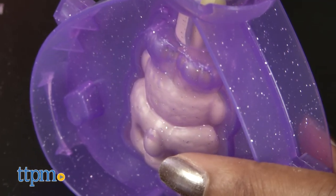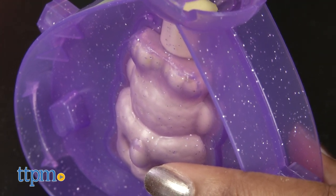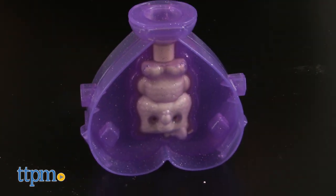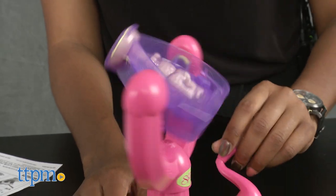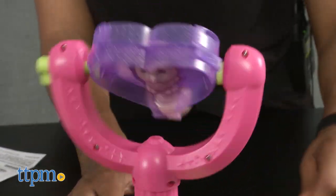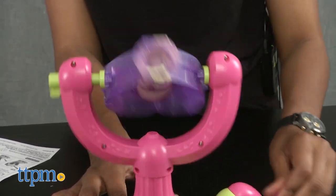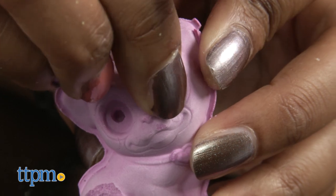Pour the mixed solution into the pet mold until it reaches the fill line, and tap lightly on the mold to remove any air bubbles. Snap the mold closed, place it on the Pet Maker, and turn the crank handle continuously for two minutes — a small amount of leaking is normal. When the two minutes is up, remove the pet mold by turning the lock counterclockwise, then set the mold aside upside down and wait 30 minutes for the pet to harden.